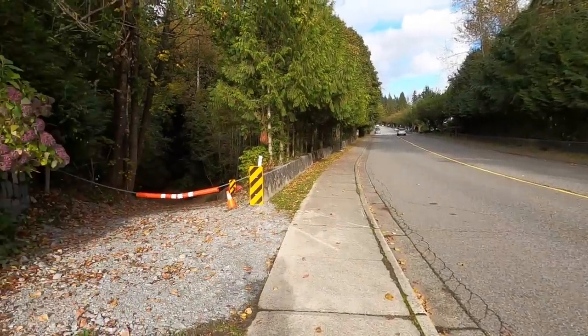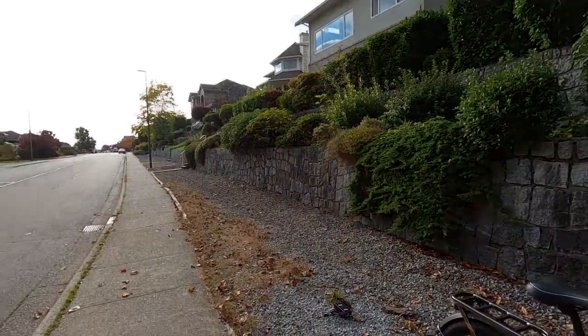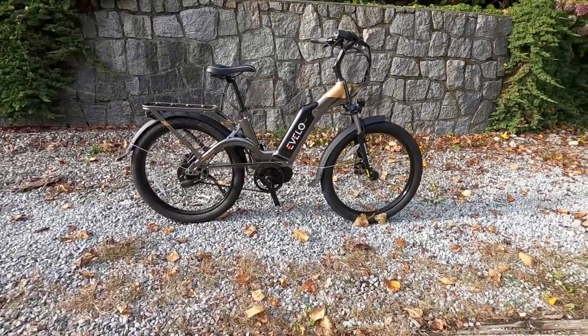Hey guys, we're on one of my favorite streets. A lot of different paths around here, but this one's smooth, it's quiet, and it's a beautiful neighborhood. Nice houses and plants everywhere. We're looking at a bike that I think fits really well in this neighborhood. This is the Evelo Aurora Limited.